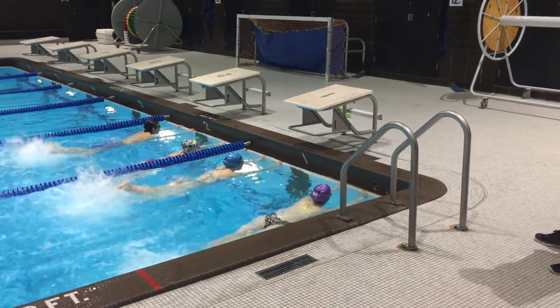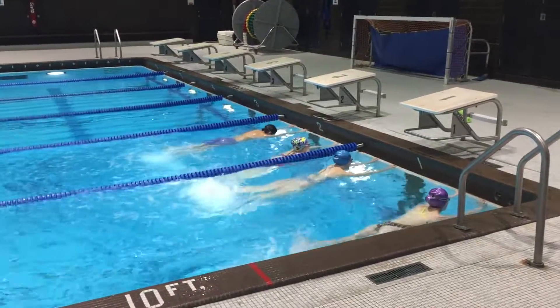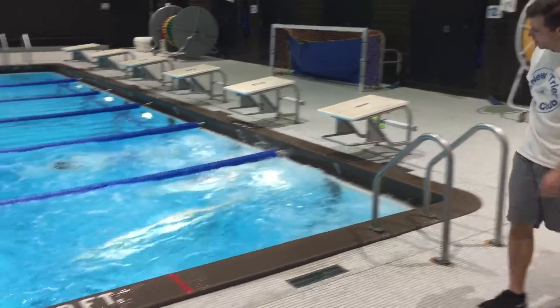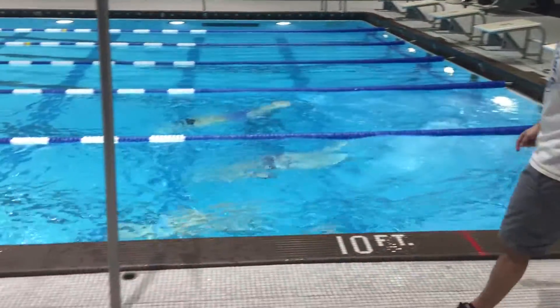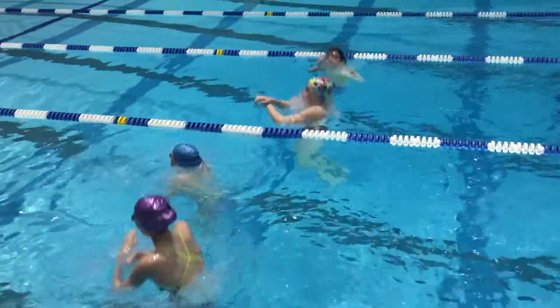This is another versatile drill that works on many different skills, including flutter kicking, dolphin kicking, flip turns, and finishes. This could be used as a warm-up, kick set, or a skill set. You can play around with how much time you hold the kick or how far you go underwater. You could also have swimmers go all together or individually. Maybe give them a certain number of triangles to complete as a warm-up.